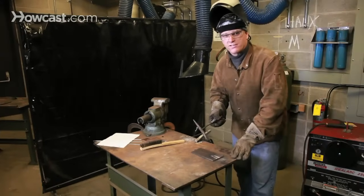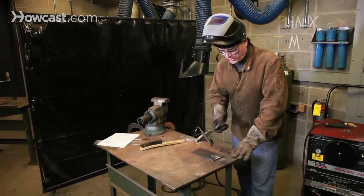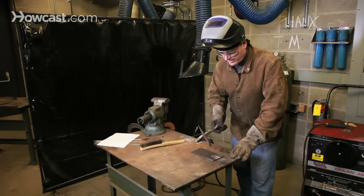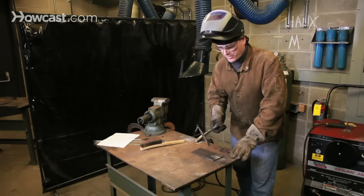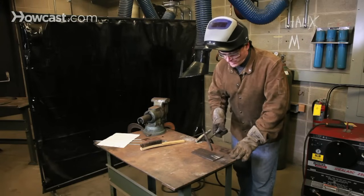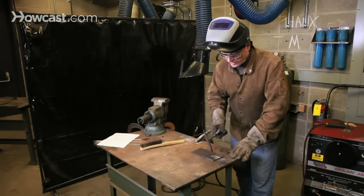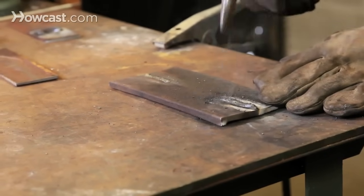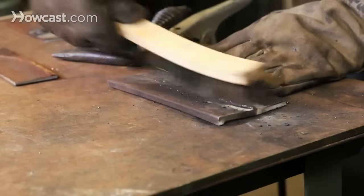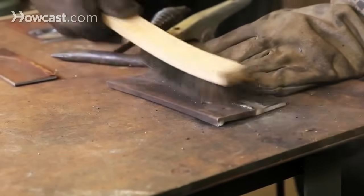Once you've completed your arc welded seam, you'll notice that there's a blue-black residue on top of the weld. This residue is a byproduct of the burning flux, and it needs to be cleaned away from the weld. You can do this with a chipping hammer and wire brush.